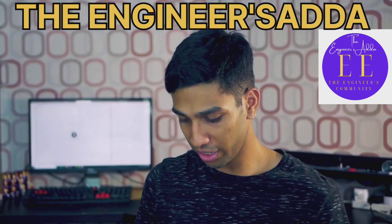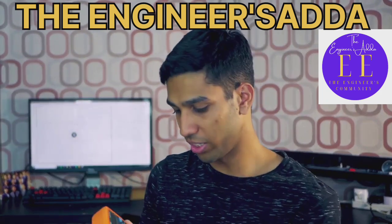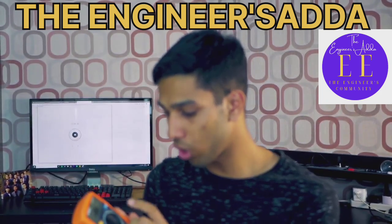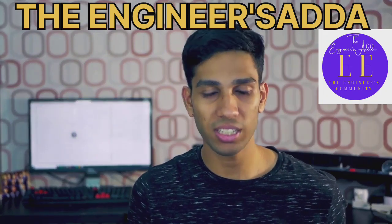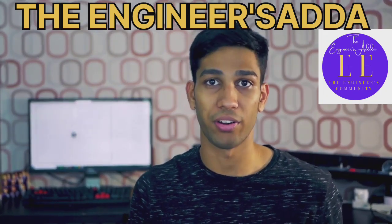Anyway, for any sort of measurement you're going to take, you can always max out the range. So in this case for voltages, I can go all the way up to 500 volts DC and still measure my battery and still get a relatively accurate reading.